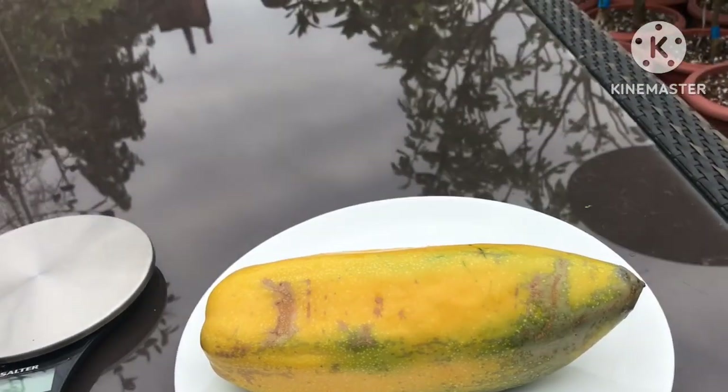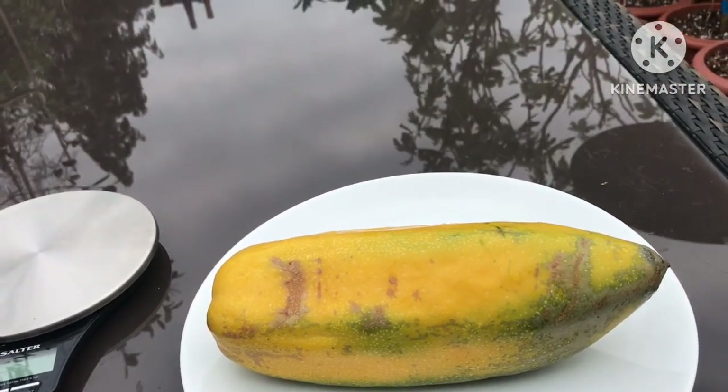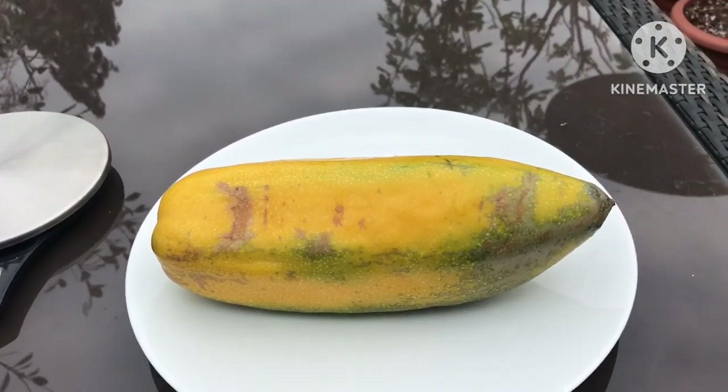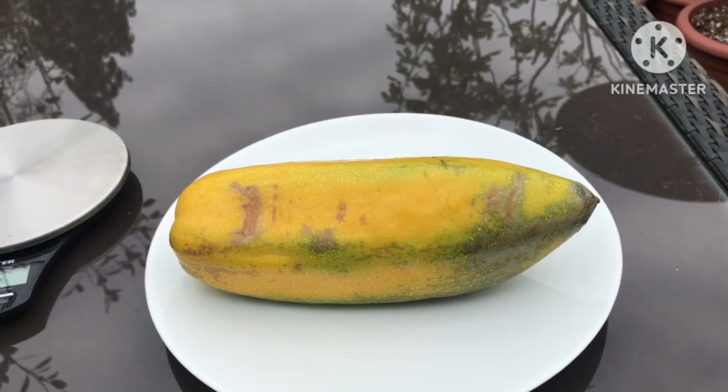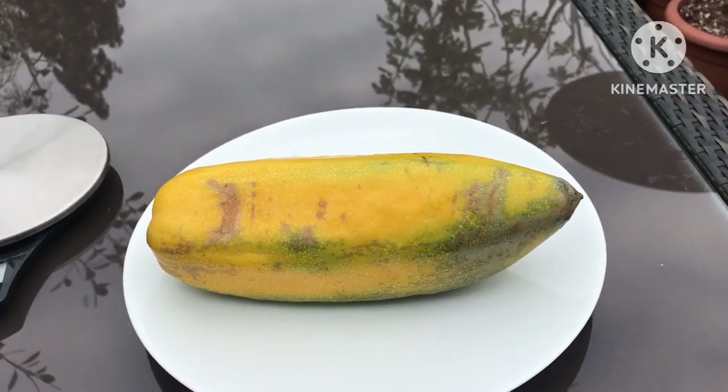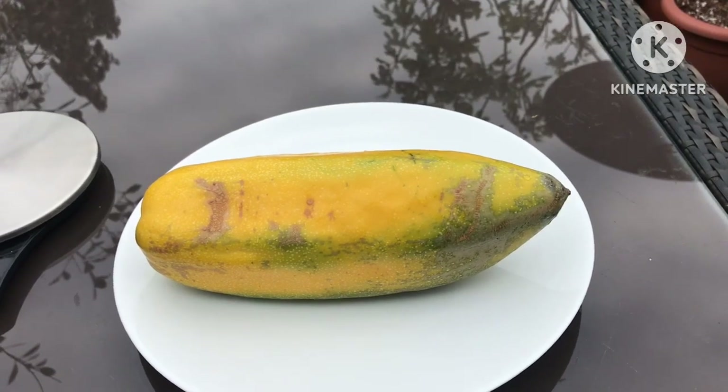Hello everyone, it's Brett here, Lionheart84, and I thought it would be time to do a video on my babaco — or babaco fruit, depending on how you prefer to pronounce it. Not too sure which one is the correct way.